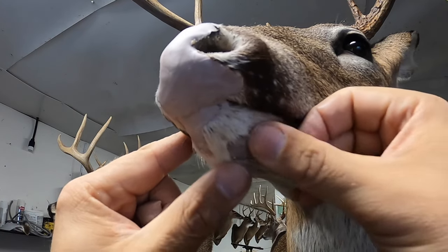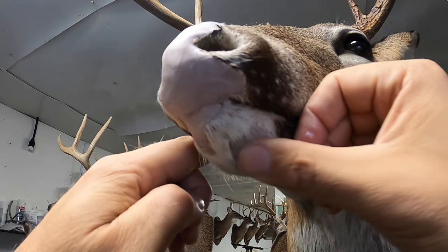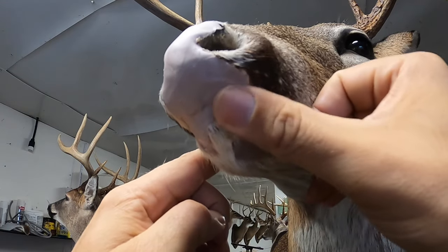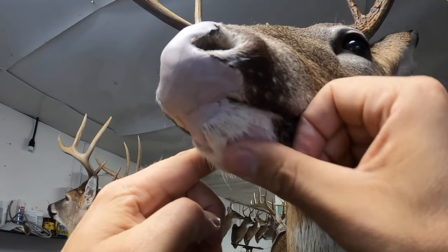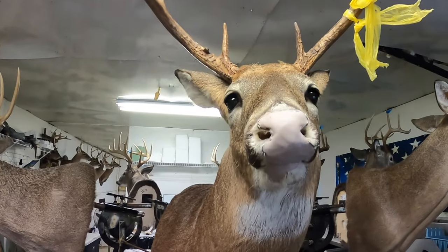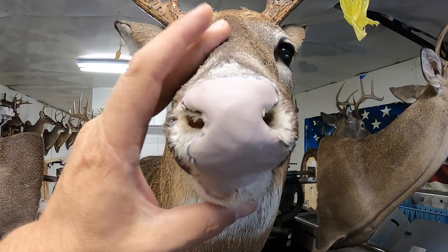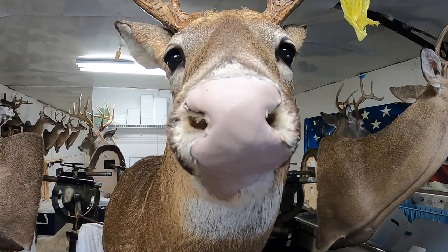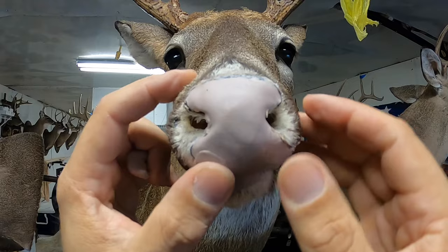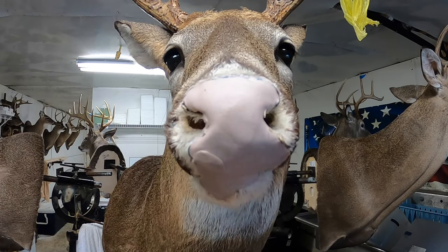Y'all are wondering what happened to this deer. He was in a storage building — a friend of mine had him in storage temporarily, and mice got into the storage building and chewed his face about half off. You can already see he looks better than he did five minutes ago. So now that we've got all that filled back in, I'm gonna use a little bit more epoxy around the edges of this nose pad to build it up and create separation between it and the rest of the epoxy where we had to fill in those holes.